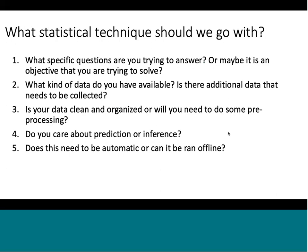We want an automatic procedure that makes sure the parts are clean before they are imaged on the measurement system. The key question is: what statistical technique should we go with? I've listed some important questions I found when working on this project that are important for deciding what statistical technique to use.